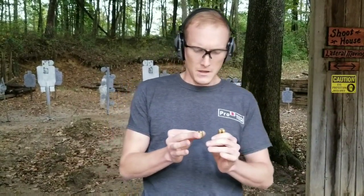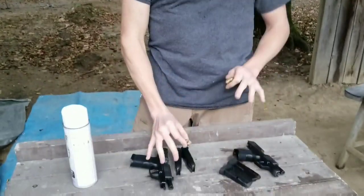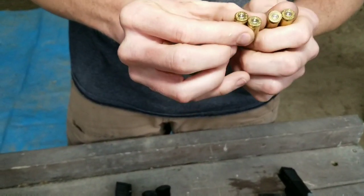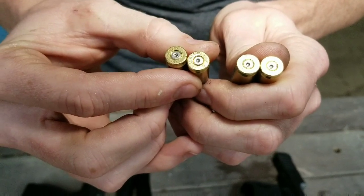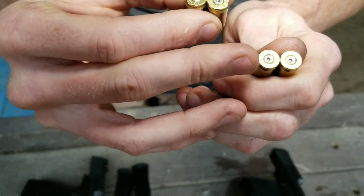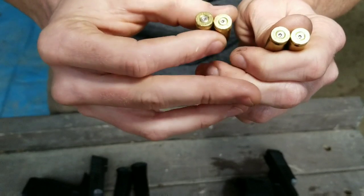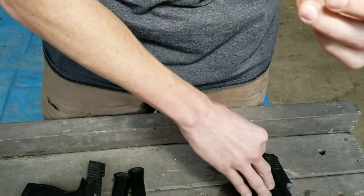Now let's talk about the primer indent from the standard to the XL. I've got two casings from the standard and two from the XL. You can see the standard still has that drag aspect to it, much like you'll see on other micro-class pistols. This is nothing new — the 365 might have been a little bit more aggressive than some others, but it's not a new thing because these guns have to unlock rather quickly.